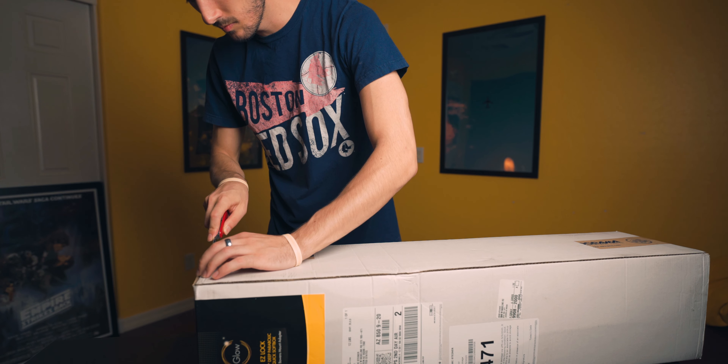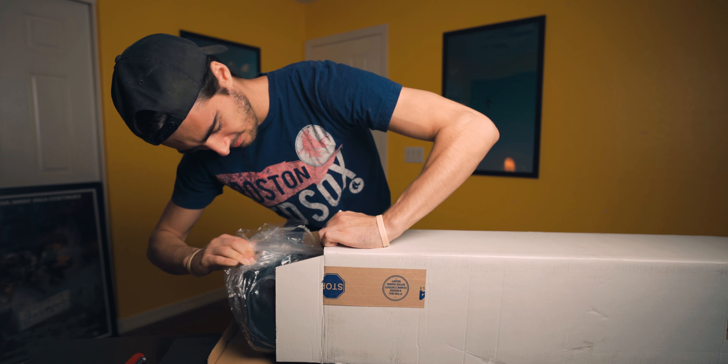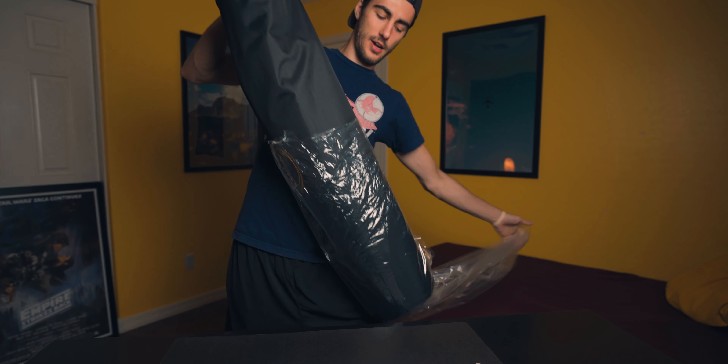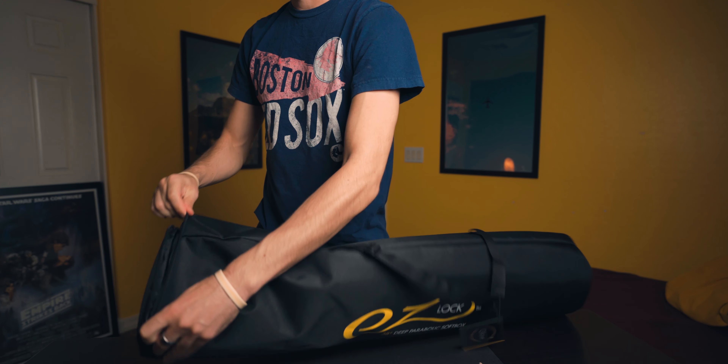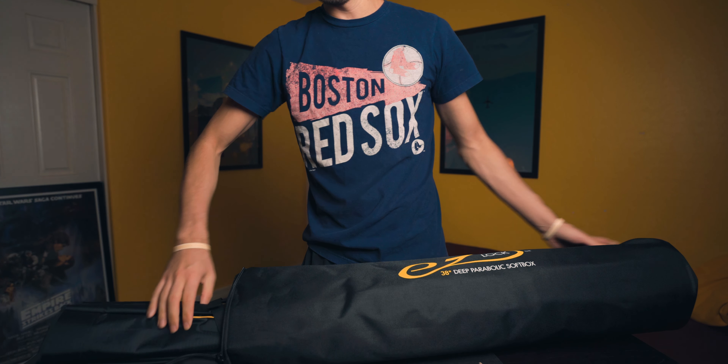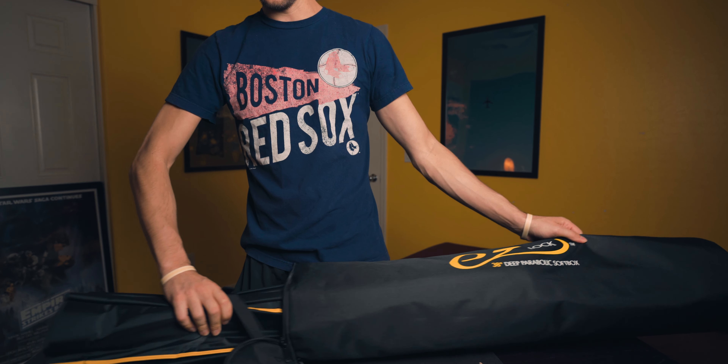Today we're unboxing my new softbox. Looking pretty cool so far, eh? There's a nice little carrying case. Man, this thing is bigger than I anticipated.